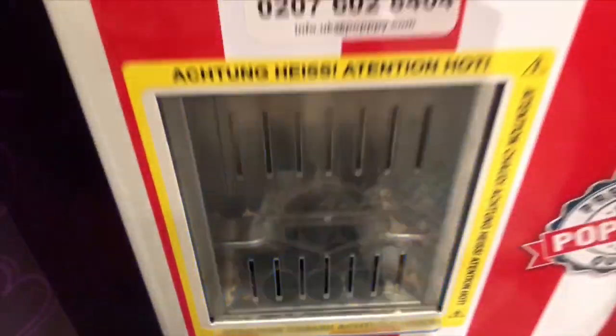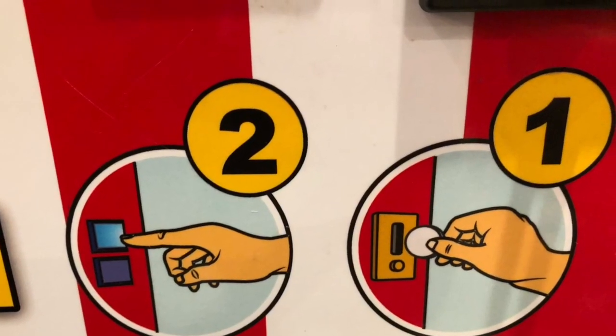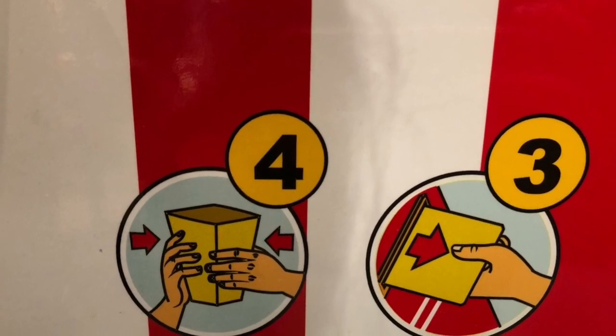We decide to go with salty, so we need to push the flashing button that says salty. It's three pounds, and no change is given, so we need the exact amount. Let's read the instructions before we begin: step one, put money in the machine; step two, push the button; step three, pull out the popcorn box.